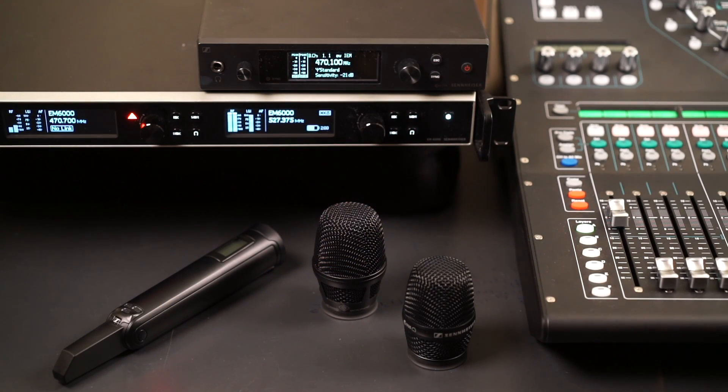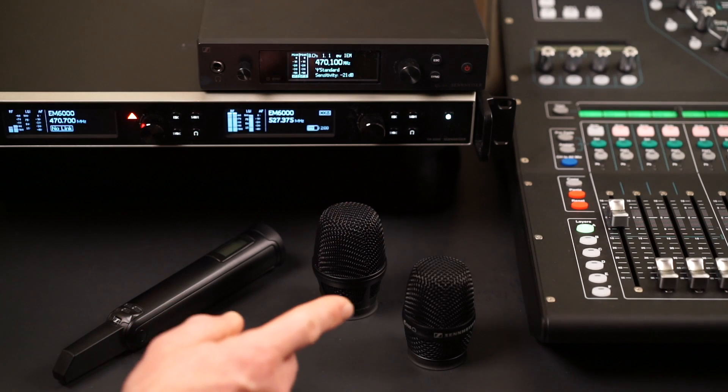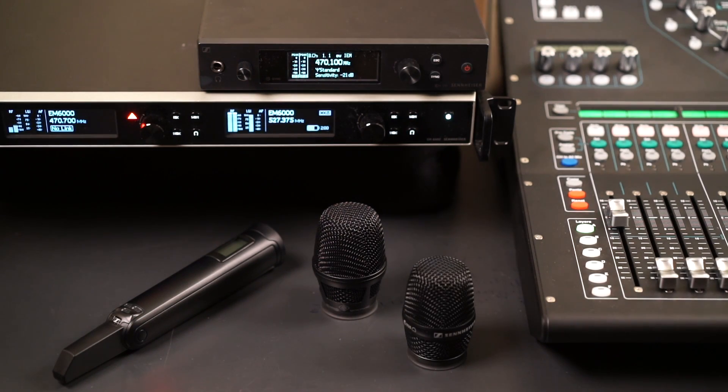One of the features of this Sennheiser system is that it has interchangeable mic capsules, and the capsule is really what gives the mic its individual sonic characteristics. For example, this Neumann capsule which is a condenser is going to sound way different than this 935 capsule which is dynamic. They are both really emulating the wired versions, and many wireless microphone systems use the same capsules and the same model number as their wired counterparts. But having all these options in one system really gives us a lot of flexibility — they have different polar patterns and different frequency responses, giving us a wide variety of tools to work with.